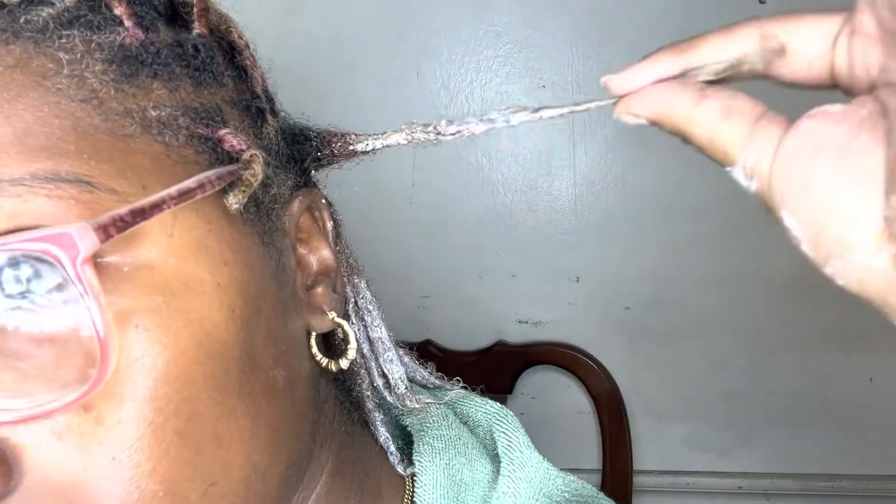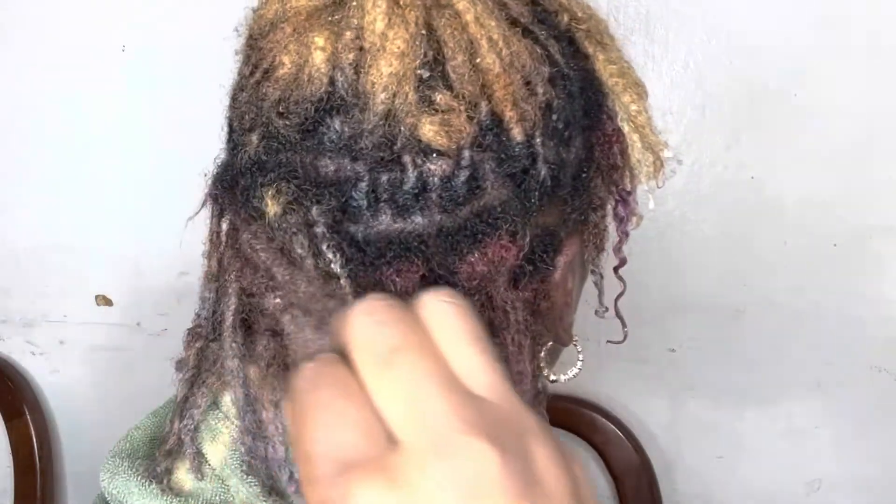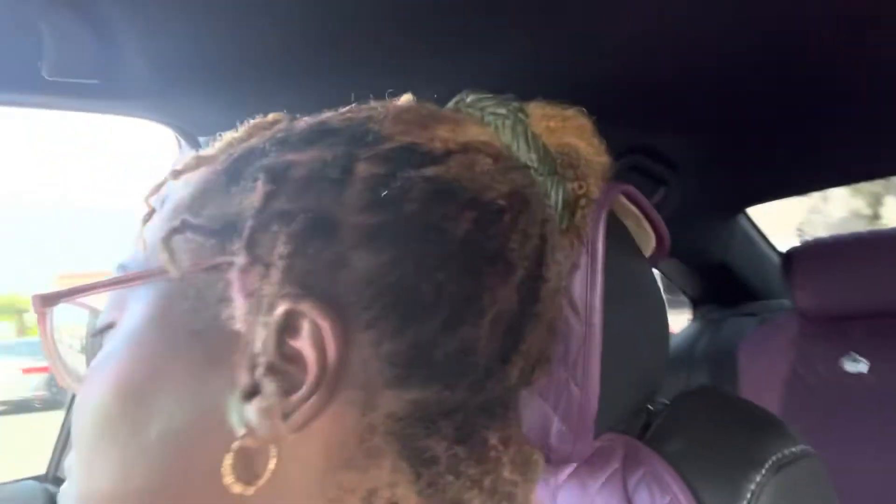Here are my locs fully saturated in the mixture, and I'm showing you guys that even after the first application a lot of the purple has come out. This is my hair after I rinsed everything out. I put a little bit of deep conditioner in my hair, then left my house — I'm just showing you guys how the color looked in natural lighting.